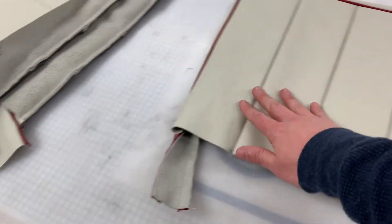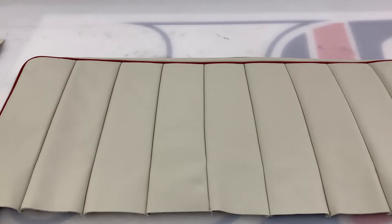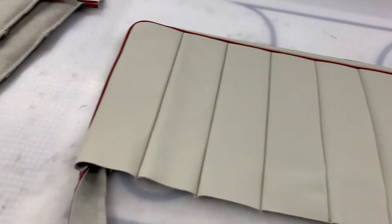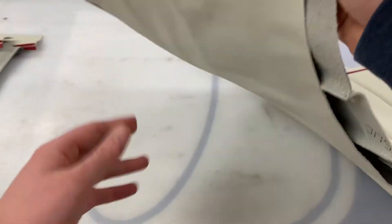Originally leather-faced as it left the factory, which means these pleated panels are leather whereas the surrounds and backs are normally in vinyl. However, this gentleman has gone for full leather, and therefore the surrounds and the back are also leather.